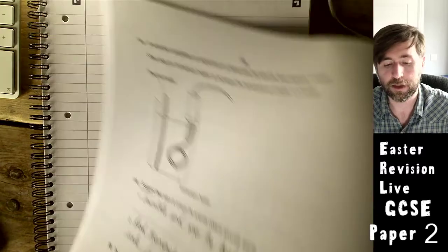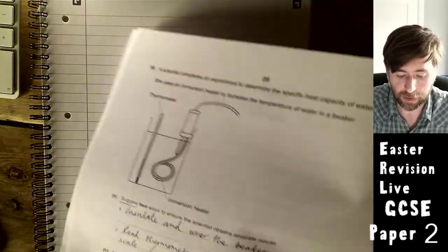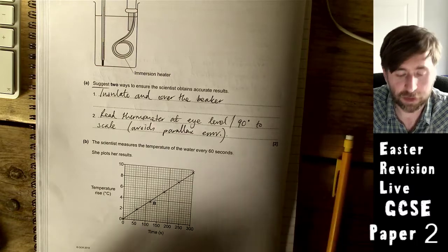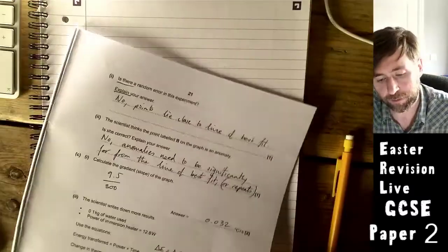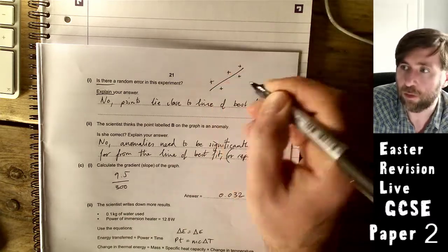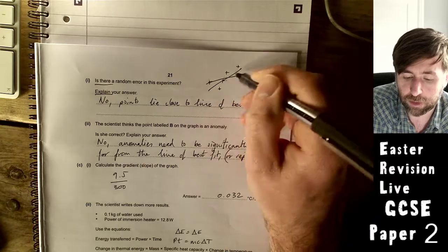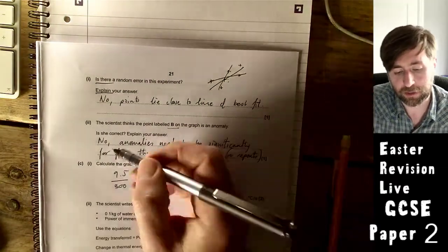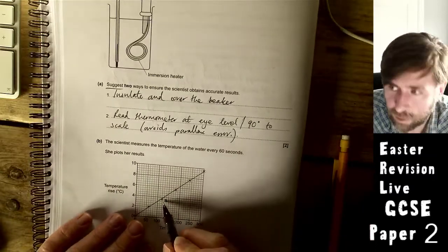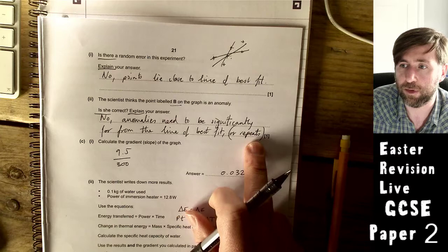Is there a random error in the experiment? No — the points lie close to the line of best fit. Random error would cause points to be scattered far from the line. Is point B an anomaly? No — it is not significantly far from the line of best fit. Anomalies need to be significantly far from the line or from repeats.